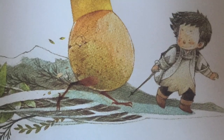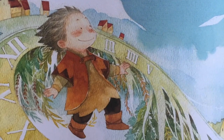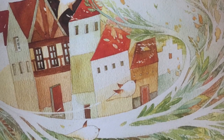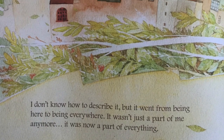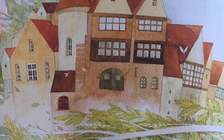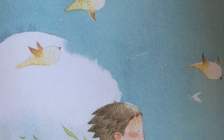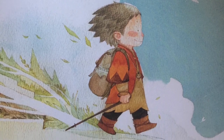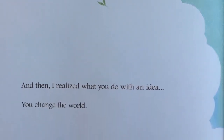Then, one day, something amazing happened. My idea changed right before my eyes. It spread its wings, took flight, and burst into the sky. I don't know how to describe it, but it went from being here to being everywhere. It wasn't just a part of me anymore. It was now a part of everything. And then I realized what you do with an idea: you change the world.